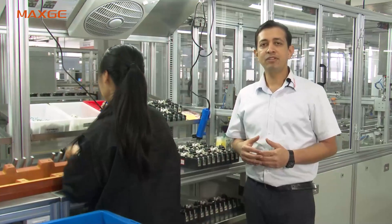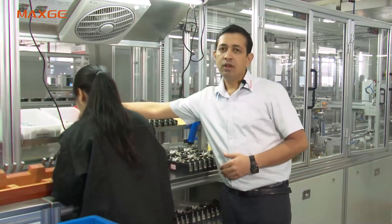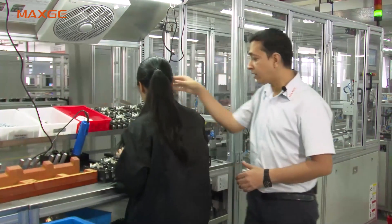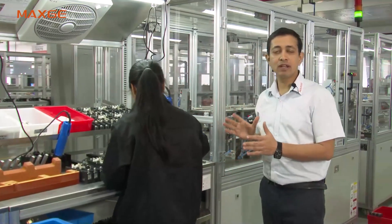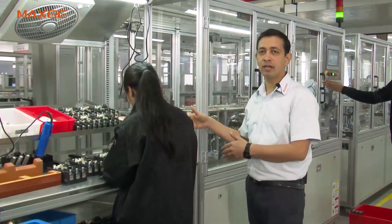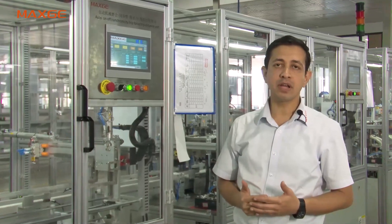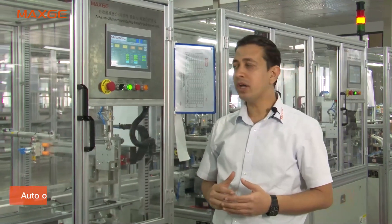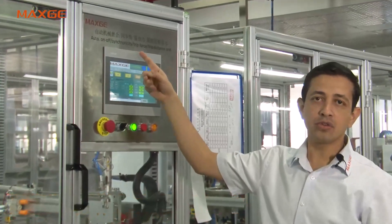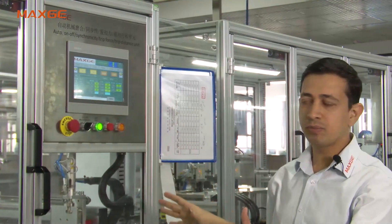Once the MCCB is qualified for over travel and open distance, we move to the stage where fixed contacts are assembled. After that, the next series of tests is carried out. Here at this test station, four parameters are checked: automatic on/off, synchronicity, trip force, and trip travel.